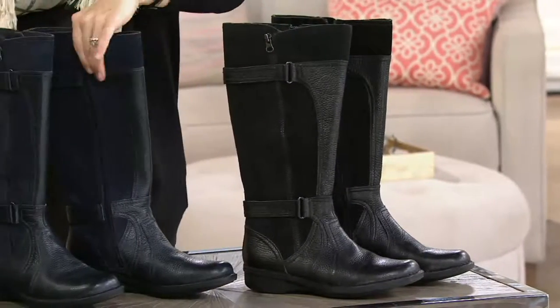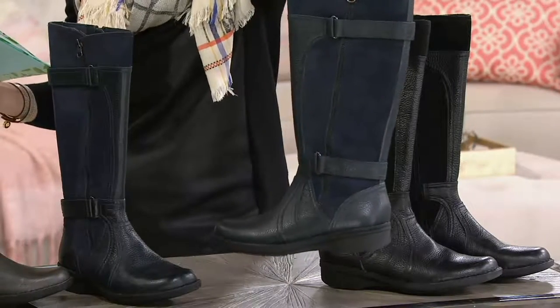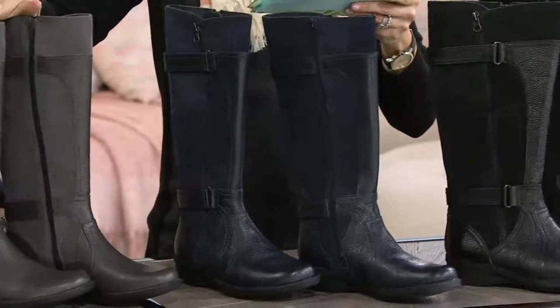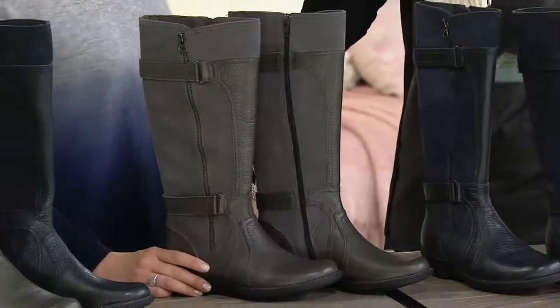Next to that is navy. I don't know what it is about navy boots in particular — not navy shoes, but boots this year. When a woman is wearing a navy boot, I just stare at her. And here it is in the gray option. Amy, walk me through how this works once I've chosen my color.